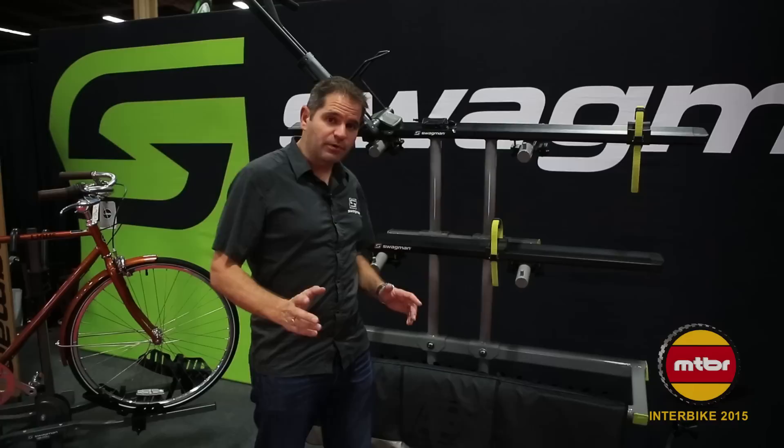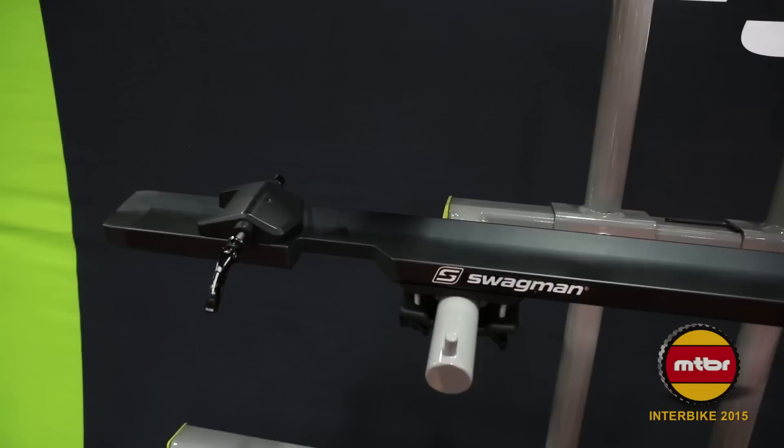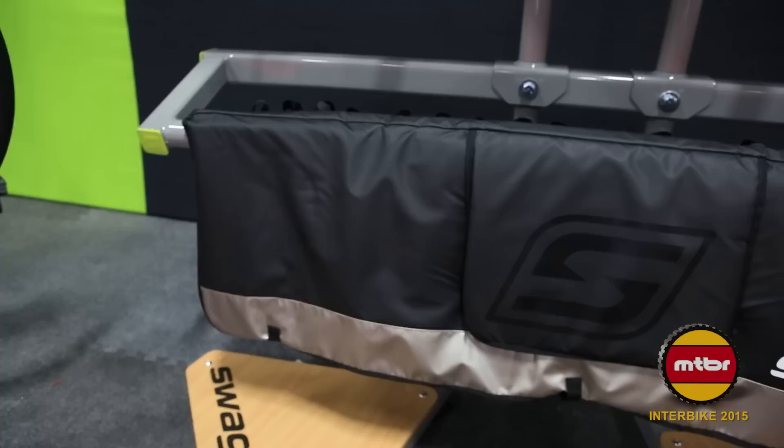Next I want to show you the Enforcer. This fork-down is thru axle compatible. It comes equipped for a 9mm QR as well as a 15mm thru axle. You can also purchase a 20mm thru axle as well as a 150mm fat bike 15mm thru axle that can be cut down to 142mm, 138mm, and 110mm.